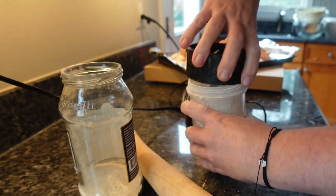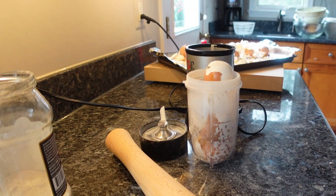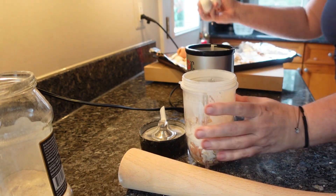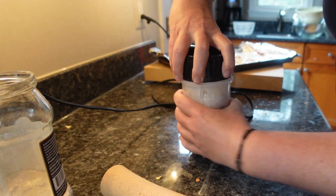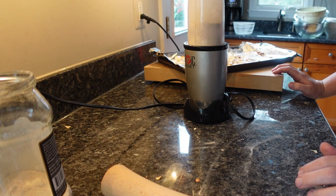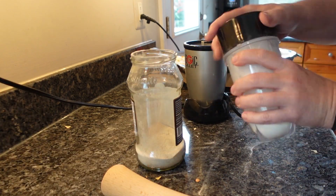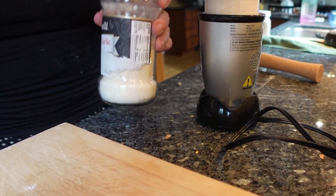I use a magic bullet. I don't use my ninja big blender just because I don't want to have to deal with cleaning it. Something that I found helpful is taking one of those fermenting pounders so that you can pound down those eggshells — it makes that job a little bit easier. I get them pretty ground up, put them in a jar, and then they are ready to take down to the compost bin.